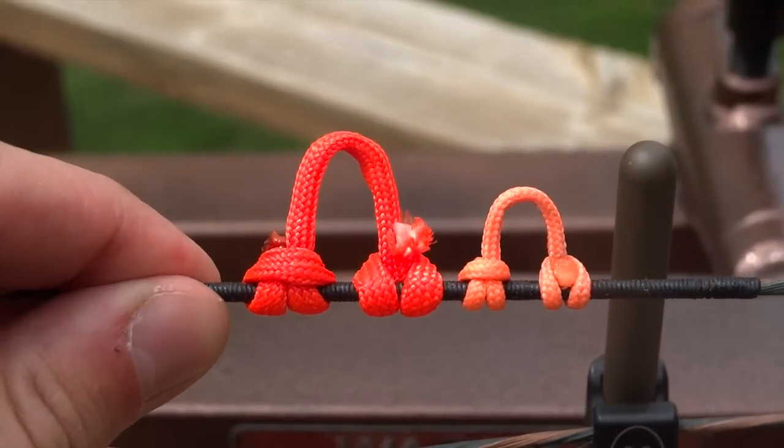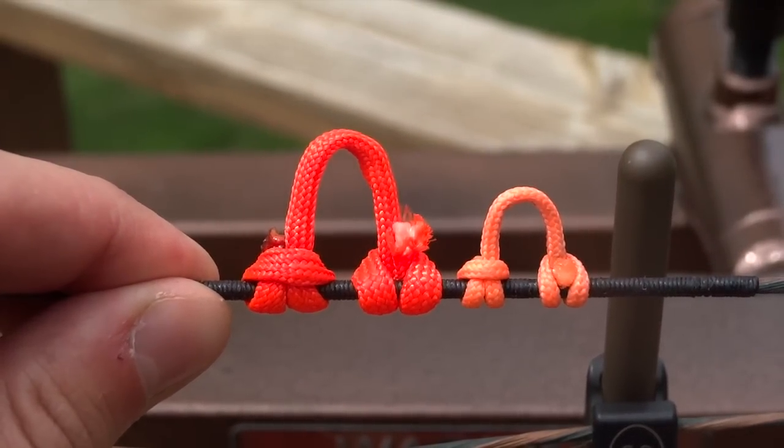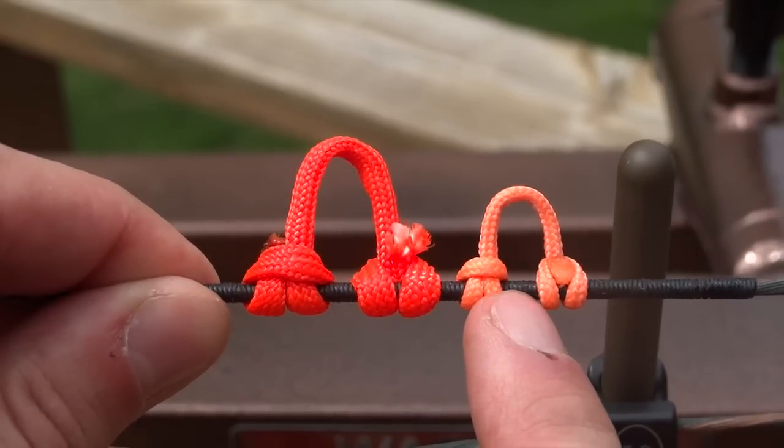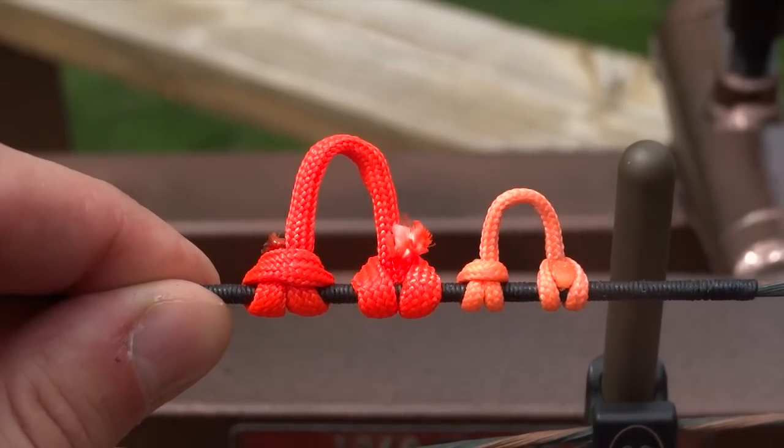And there you have it — that is the basic D-loop knot. Again, make sure you have enough nock room, nock clearance, nock spacing. And that's it. Let me know if you have any questions.